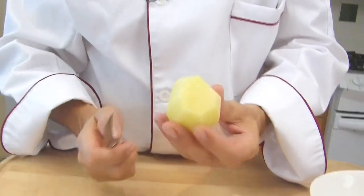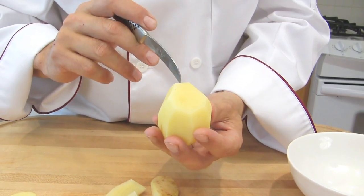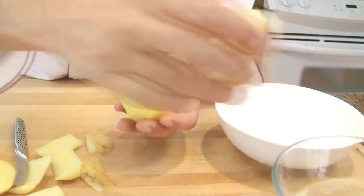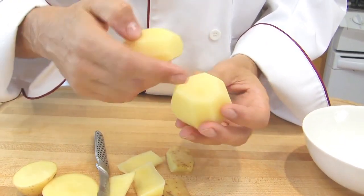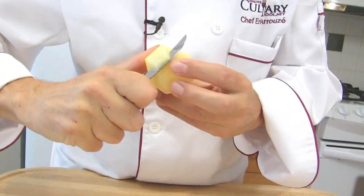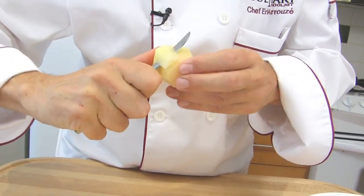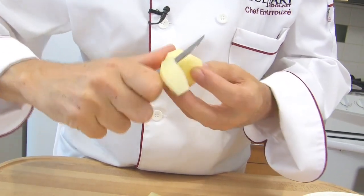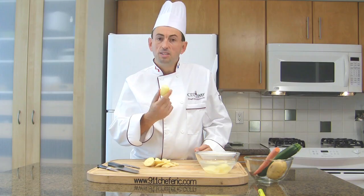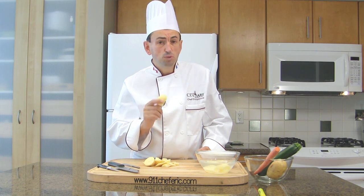Repeat the motion. Rotate the potato and raise the knife back to the top. Here my potato is not really regular, but I do have my 7 sides — 1, 2, 3, 4, 5, 6, 7. We want to have something uniform, so you can turn it another time to refine the shape and make it just a little bit thinner. Depending on the size of your tournée potato, they will have a different name — we will learn those names in a future course.